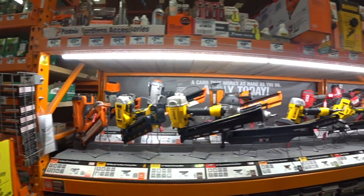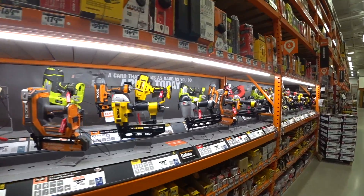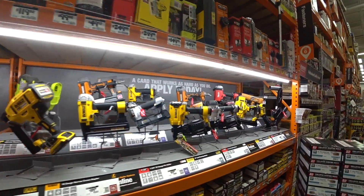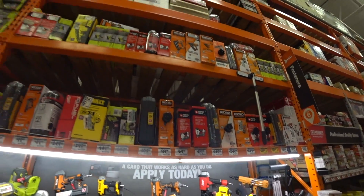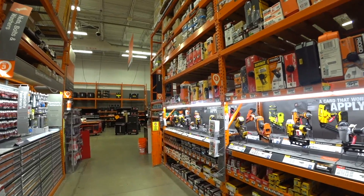Alright you guys, this is our Home Depot in Algonquin, Illinois, and I'm telling you, I've never seen such a selection of nailers, ever. Have you ever seen so many nailers? Look at this — nailers, nailers, nailers, and nails. If you can't find it here, it doesn't exist.